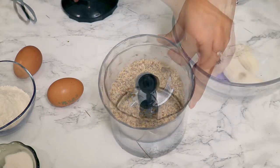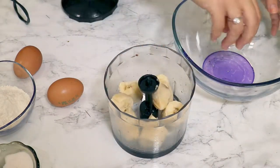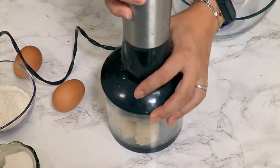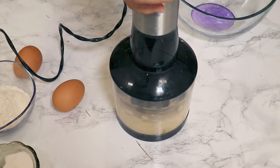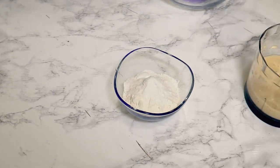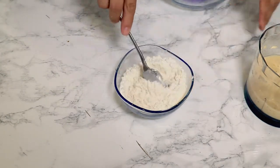I'm going to start by grinding the walnuts with the food processor until they're nice and fine. I'll also use the same food processor to mash the ripe banana. Then I'm going to mix the baking powder and flour together — this way the cake will rise evenly.